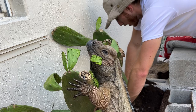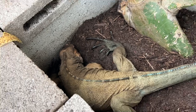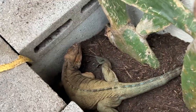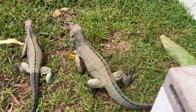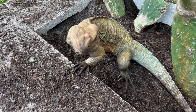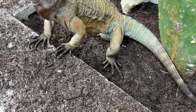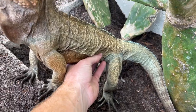I put this opuntia cactus plant here so these guys could get some of the pads. Three days later she's been going crazy digging here and in here — let's see if she'll hopefully lay some eggs. She'll be a first-time layer, so there's a 90% chance they'll be infertile. Hopefully Dino's been doing his job.